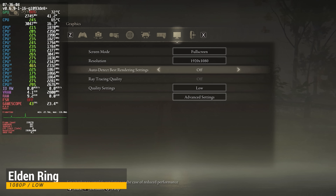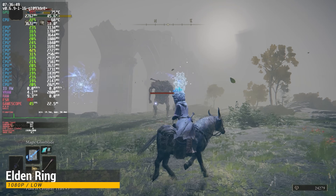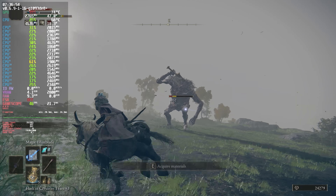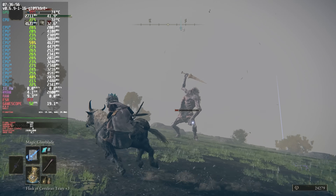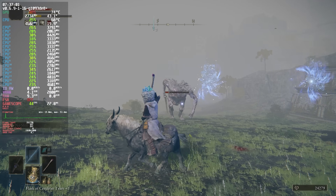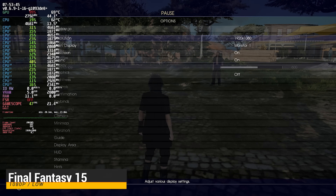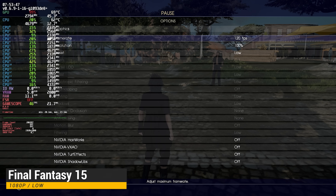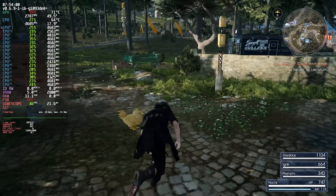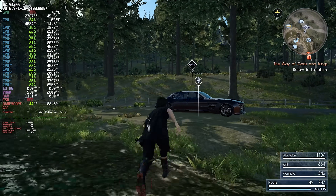Here's Elden Ring at 1080p low settings — this one is performing very well under ChimeraOS. I also really wanted to see if Final Fantasy XV could run better under this OS, so I have it running at 1080p using the low preset. We're getting great performance with this title, but we don't quite hit 60 in any areas I was playing in.